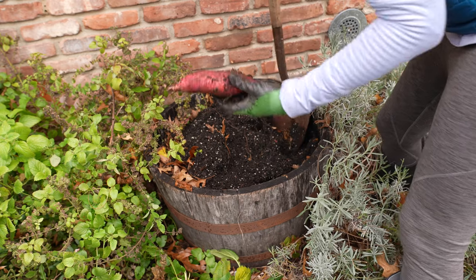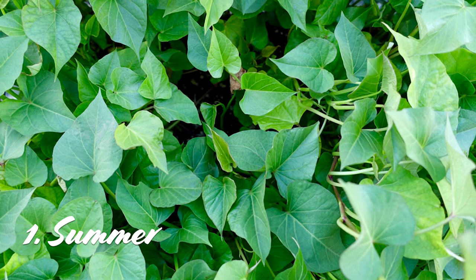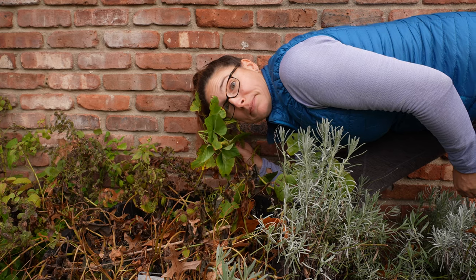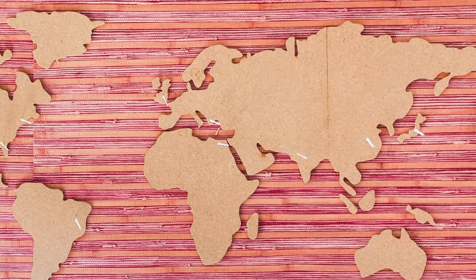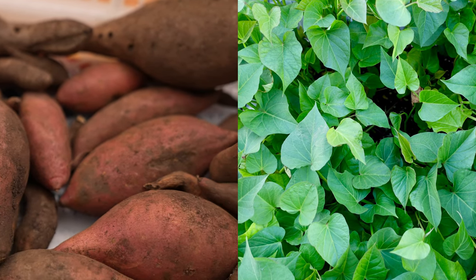The first time you'll want to harvest sweet potatoes is the leaves, and you'll do that in the summertime when the leaves are nice and fresh looking. Sweet potato leaves are grown in Africa and Asia partly for their greens. They're a little bitter like turnip greens but in a good way — you can eat them fresh or sauteed just like spinach. Sweet potatoes are what I call a double duty crop, a plant that you can harvest multiple parts from, which is really awesome if you have a small garden.